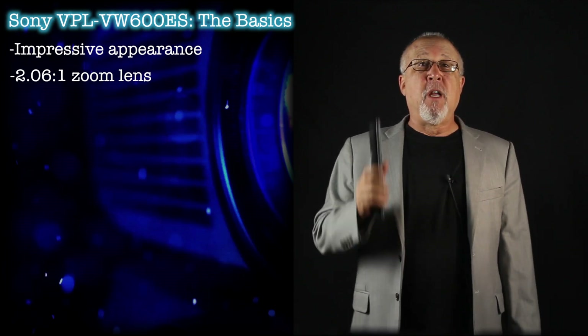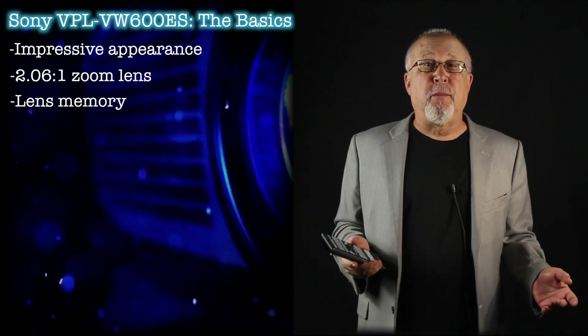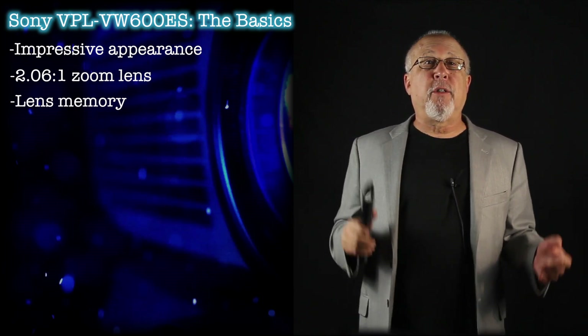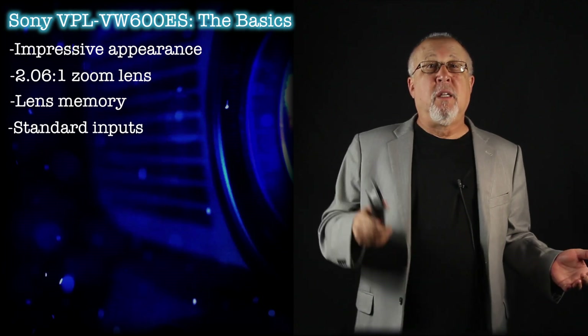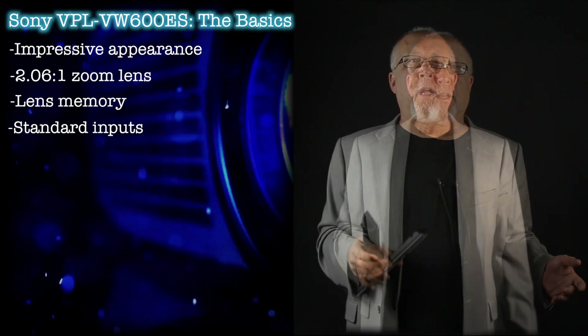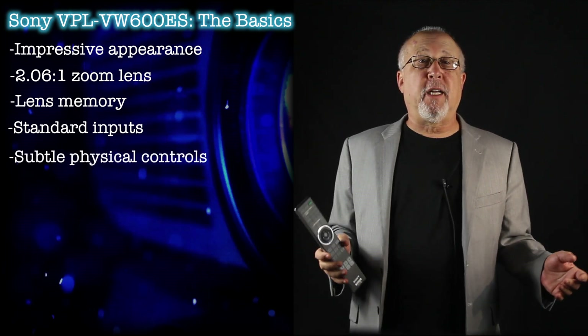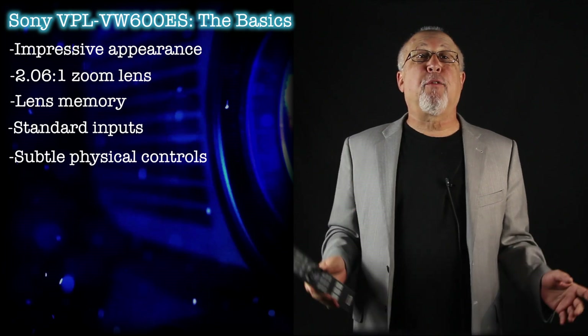The Sony supports multiple lens memory positions for working with widescreens or standard 16x9 screens. A pretty standard set of inputs gives no surprises. The inputs are located on the left side when looking from the front, and they're down low. The control panel is on the opposite side and almost invisible. The projector looks sleek, neat, and impressive when mounted.